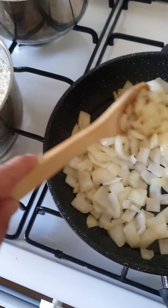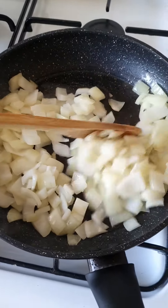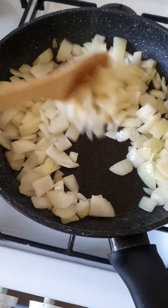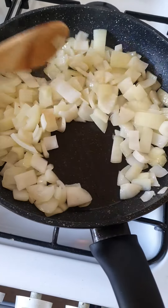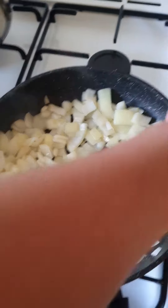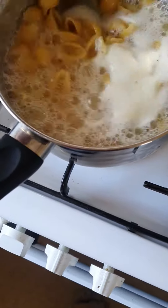Good afternoon guys. I'm making dinner for myself. I'm gonna cook some chicken with onion and also the zucchini, the green zucchini. And in here I'll make the pasta.